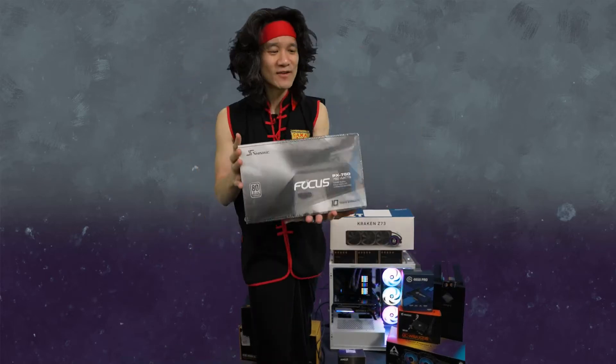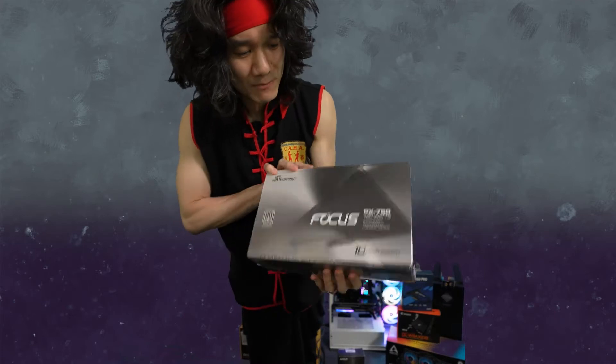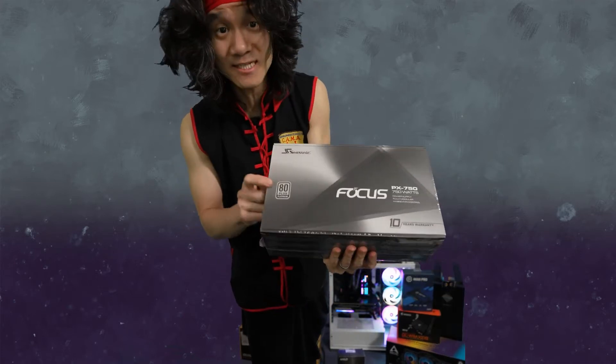We're unboxing the Seasonic Focus PX 750W power supply. This is a premium power supply, and this one is the 80 Plus Platinum.